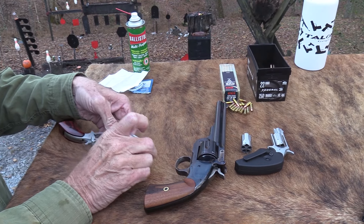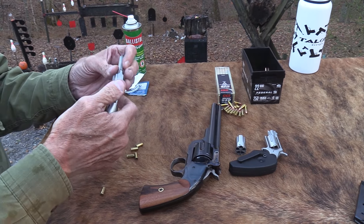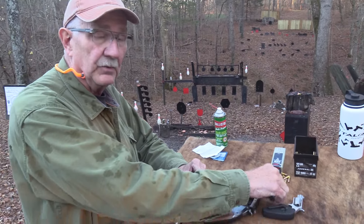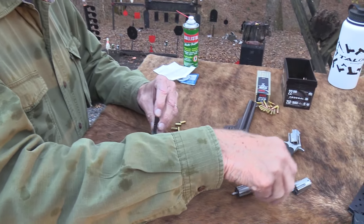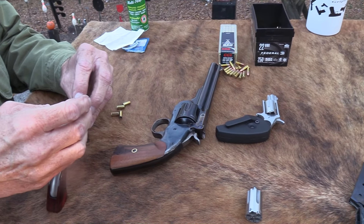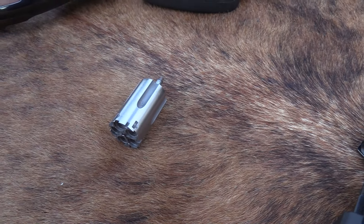Let's take the .22 Long Rifle cylinder out. You raise this — it pulls right off. Pretty cool. .22 Long Rifle or .22 Magnum now. I noticed the Long Rifle cylinder has an 'L' on it, so they're trying to help us out. Let's shoot a couple of magnums.